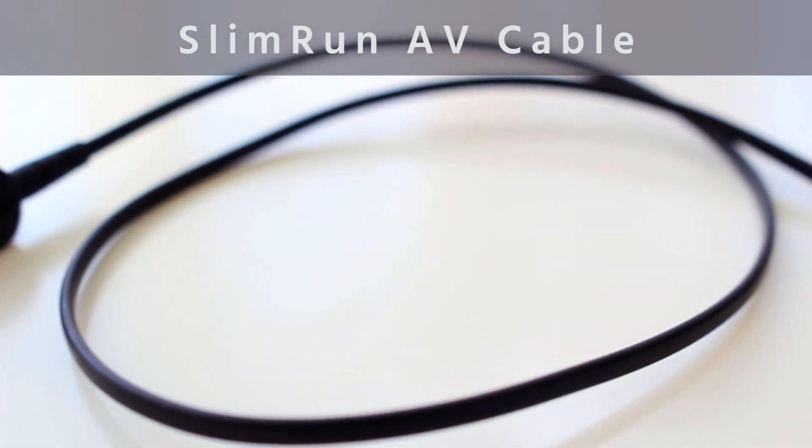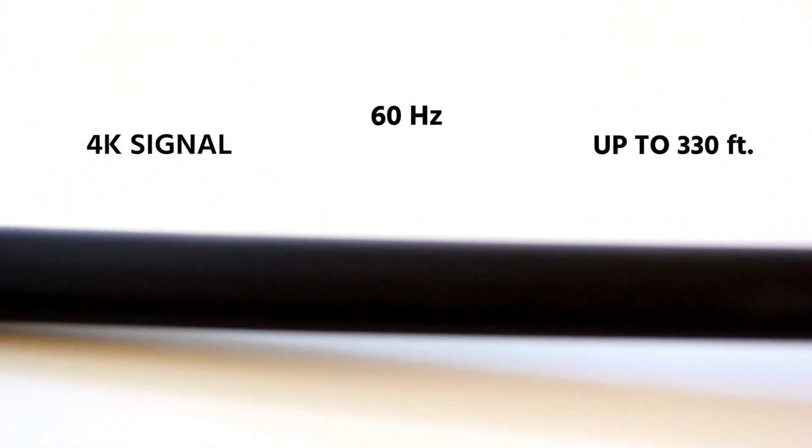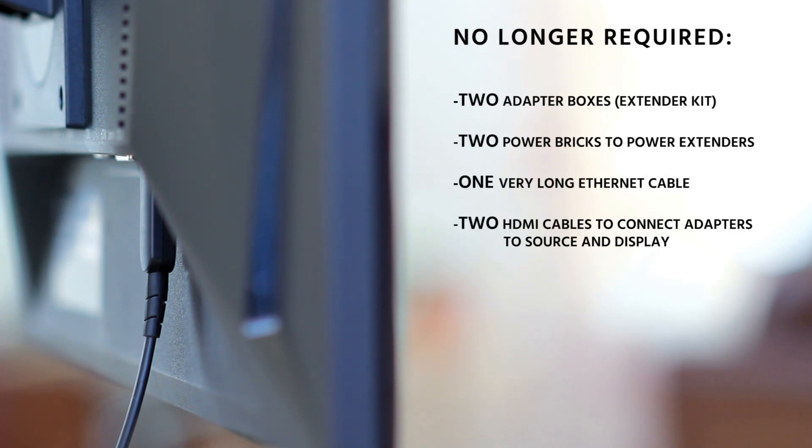Introducing the Slim Run AV cable by Monoprice. Hybrid fiber optic technology allows it to deliver lossless 4K video signal at 60 Hertz up to 330 feet. This Slim Run cable does not require additional power or an extender for your HD video solution.